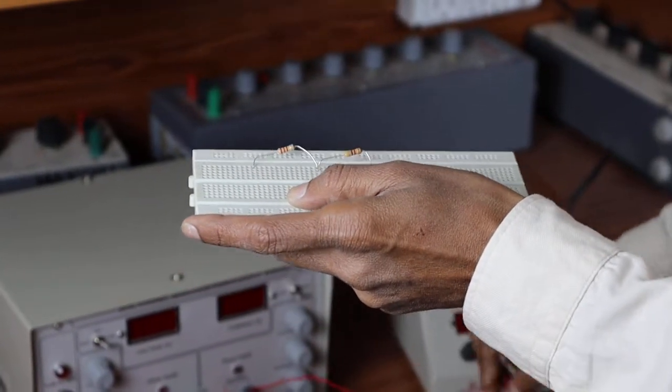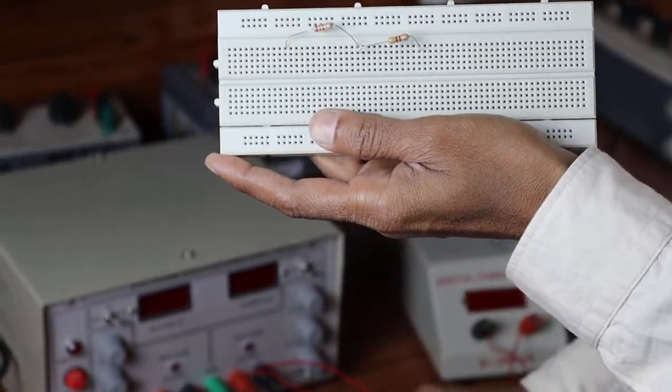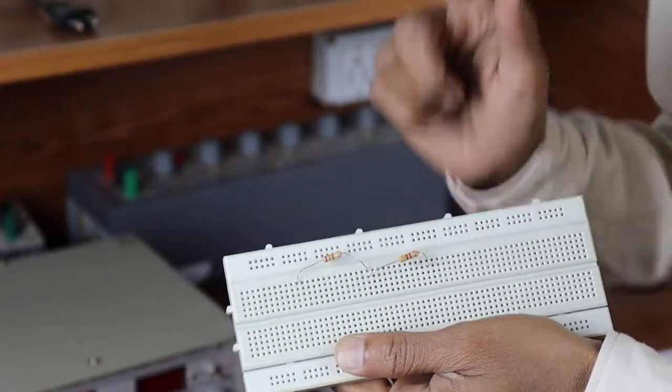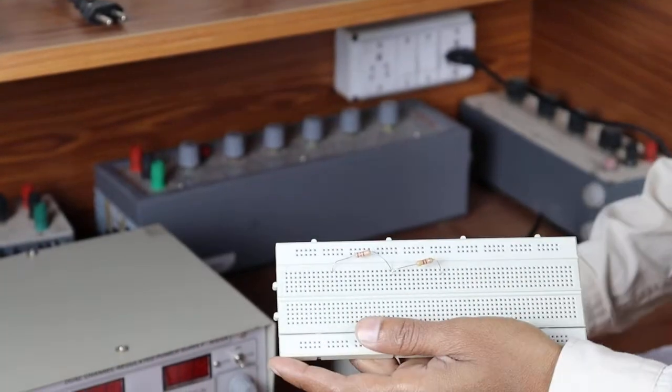The current we are going to measure is the current in the 3.3 kilo ohm resistor. In that resistor, we are going to connect the ammeter in series with the 3.3 kilo ohm resistor. This is the ammeter I am going to connect in series.